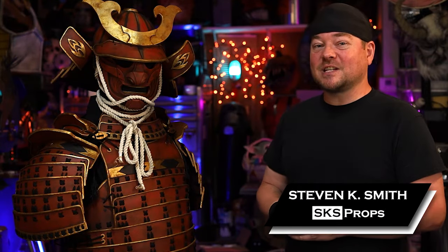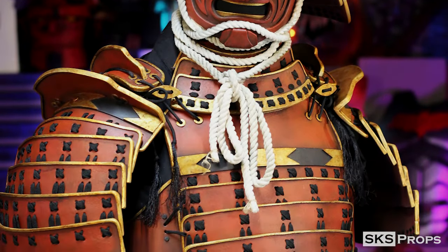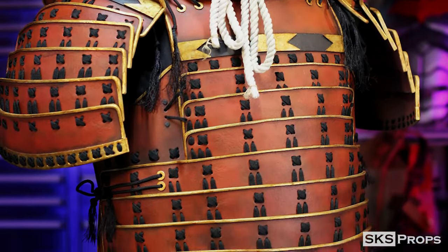Welcome back to the shop, my friends. Steve here at SKS Props, and this is part five of my HD foam samurai armor build. In this video we're going to be tackling the sode, or shoulder armor. If you have not checked out parts one through four for all the rest of the armor set, those are available on my channel along with free PDF files that you can download from my website.